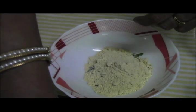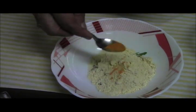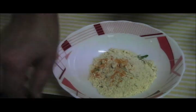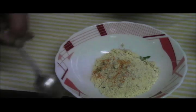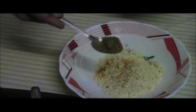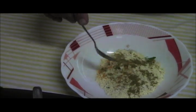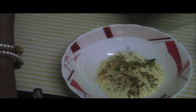Now I will be adding a little bit of turmeric powder. I will add a little bit of asafoetida. I will add half a teaspoon of coriander and cumin seed powder.